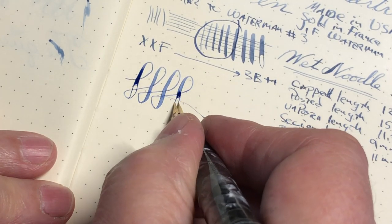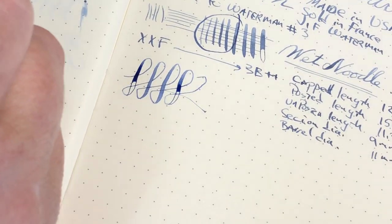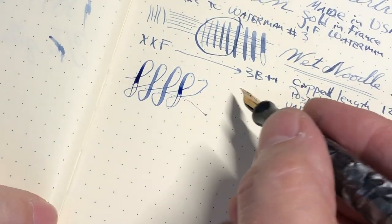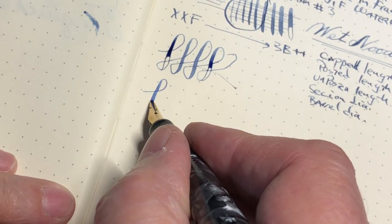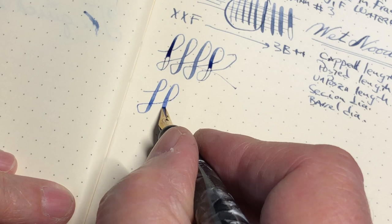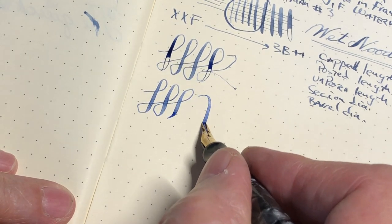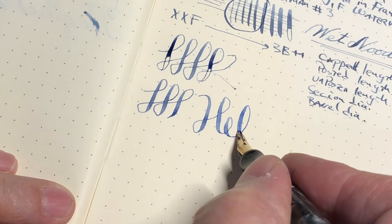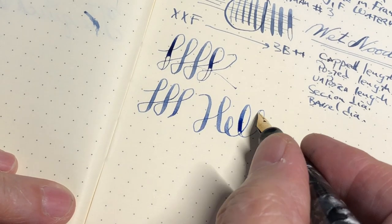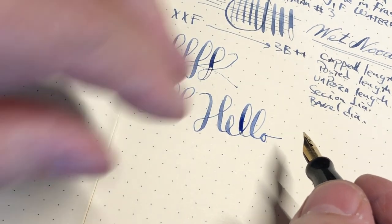I had pulled the cartridge out so that's why you're seeing a gap there in the writing. Let's try this again — the proverbial 'hello.'